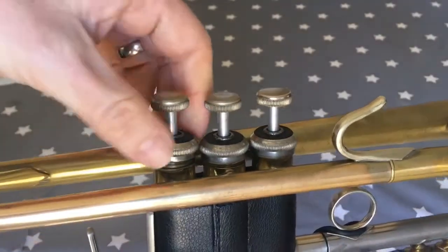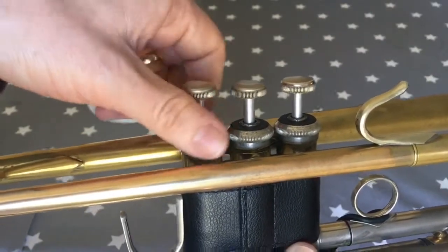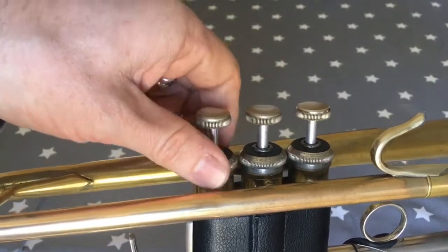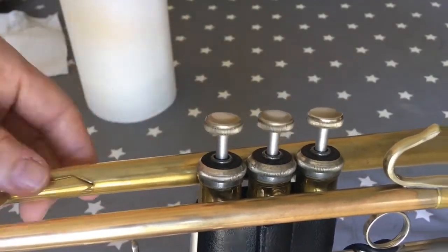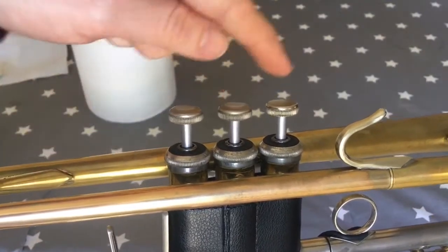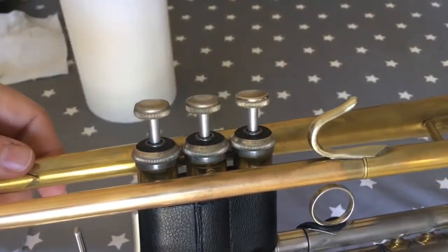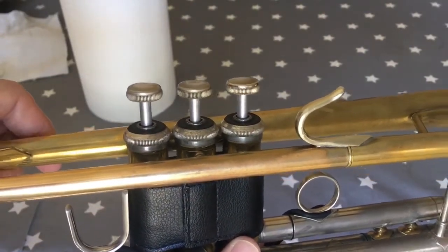Once you've done that, just do your valve top back up again, test the valve — and it's working really well. If your second or third valve are sticking as well, you can just repeat the process for those valves, but definitely do one valve at a time and always blow through to check.